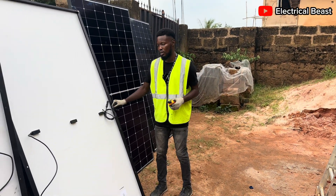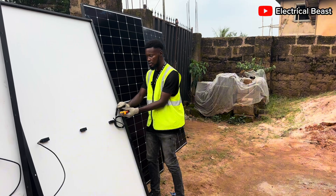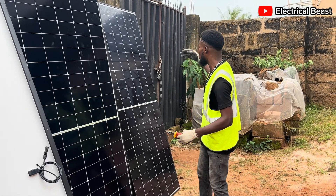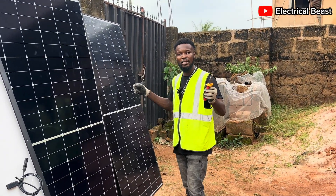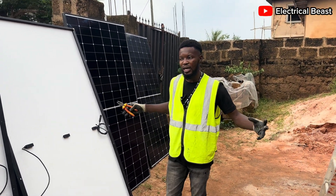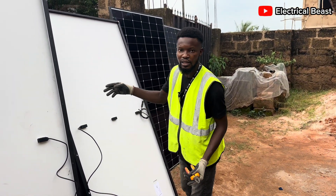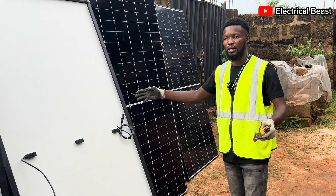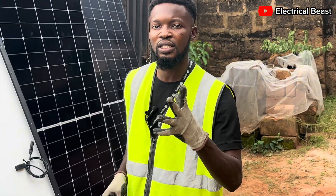Continuing the series connection: connect the positive of the next panel to the negative of the previous one, so at the end you have positive on one side and negative on the other side of the entire string. That is what series connection is all about. The voltage adds up: 2 panels × 40V = 80V; 3 panels = 120V; 4 panels = 160V; 5 panels = 200V. That is how panels are connected in series.